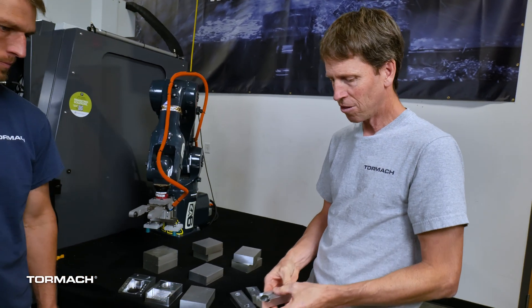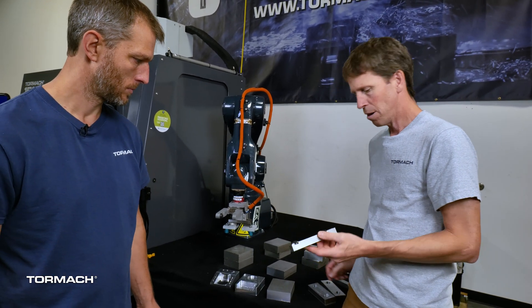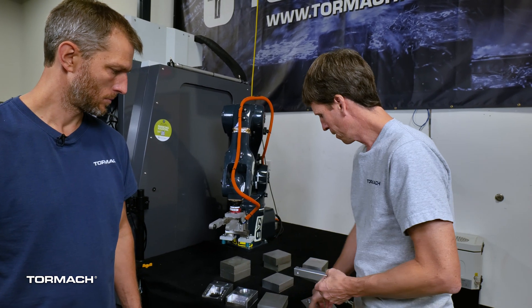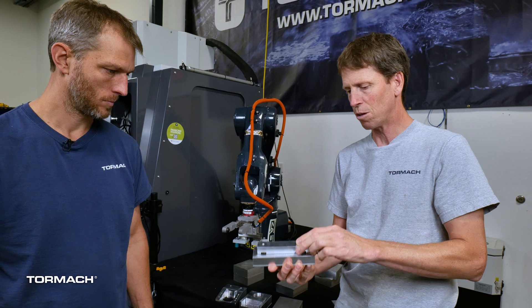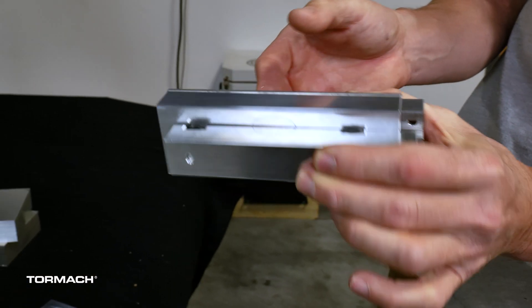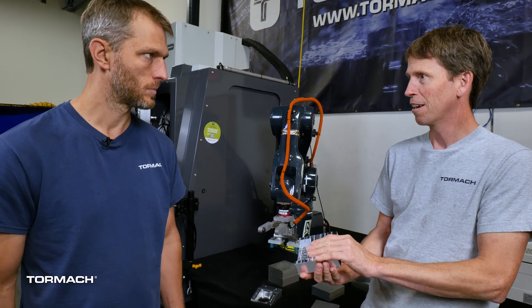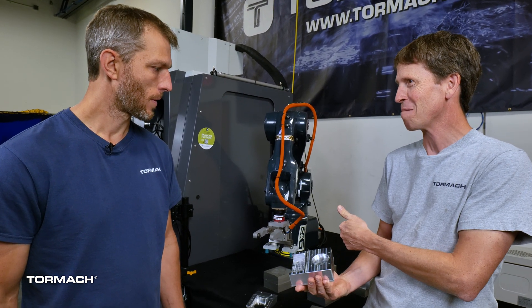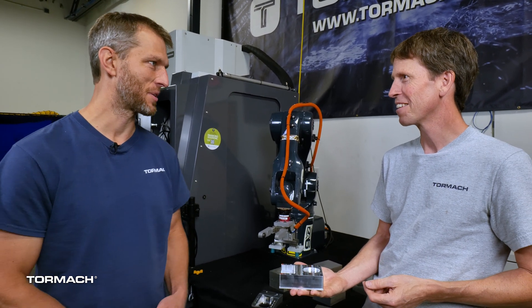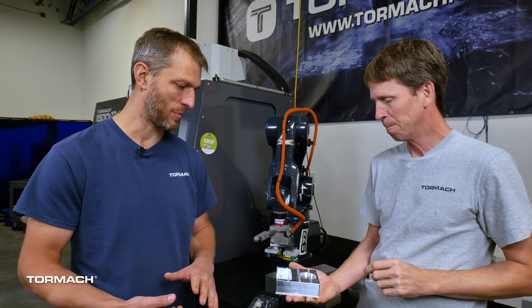Jason solved this problem very elegantly with a pair of finger extensions that go on the two-finger pneumatic gripper. You can see quite clearly how these things would key into the two features on that jaw. So when it came time to develop a solution for this, we were thinking of the Automate solution — we have a process that works, so let's do it the quickest, simplest way possible and adapt what we already have done and proven to be successful.